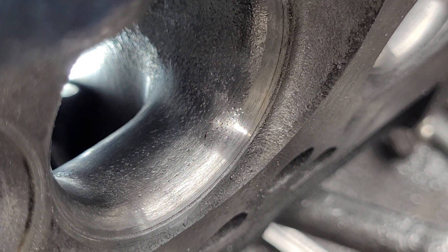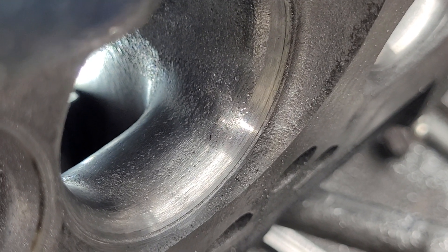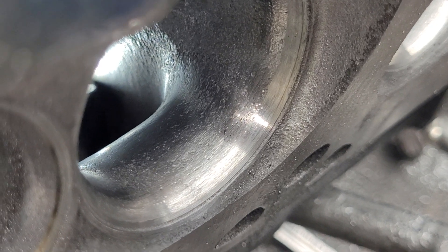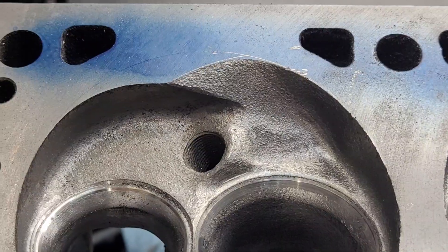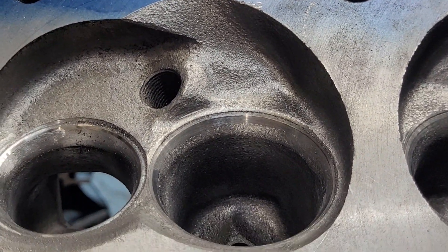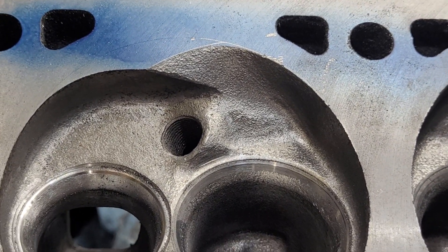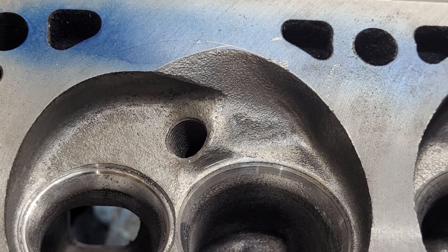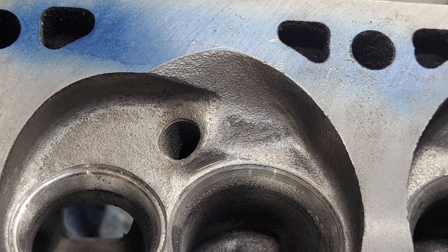I'll touch that bottom cut with a stone and get it nice and bright the way I want after I'm done polishing it. Here's a little bit different view of that chamber cut — this is actually a different one than we were looking at before, but they're very, very close to being the same.